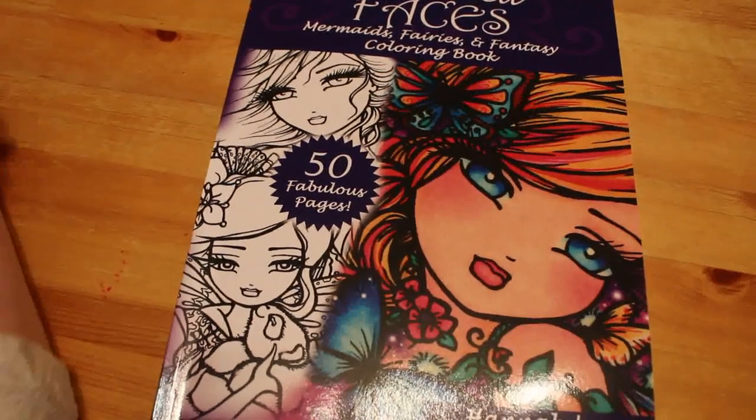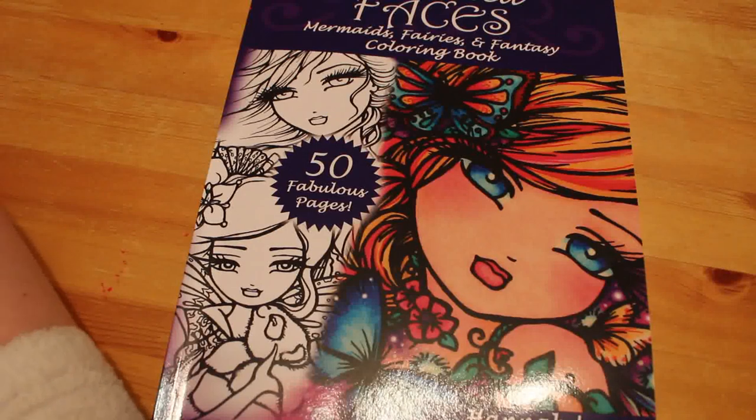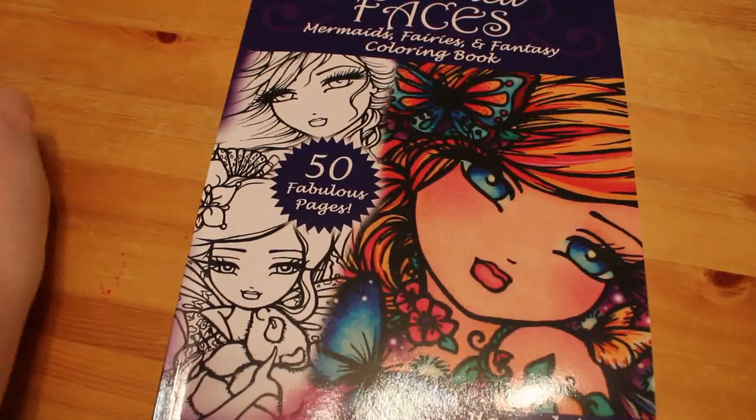Hi guys, it's Andrea. Welcome back to the channel. I know you've seen this book before but I recently got Enchanted Faces, mermaids, fairies and fantasy colouring book by Hannah Lynne, 50 fabulous pages.